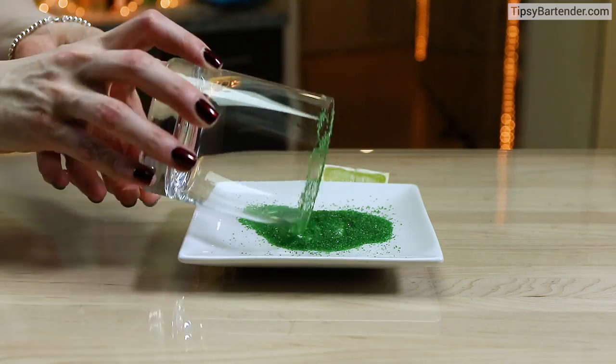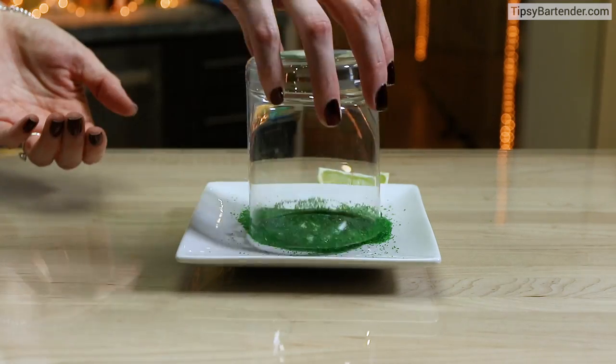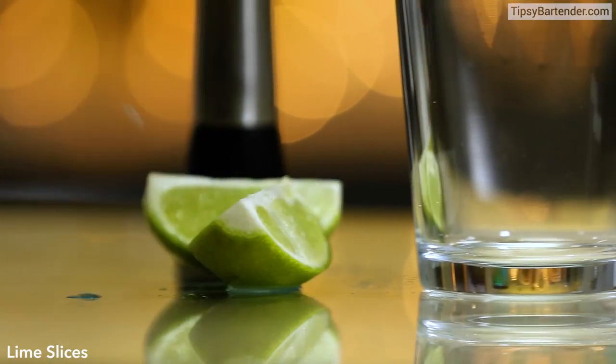See the green sugar on a plate there? Rim our glass in that bad boy. Bingo! We've got a rimmed glass.